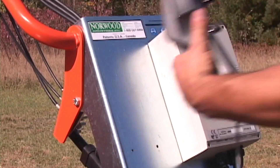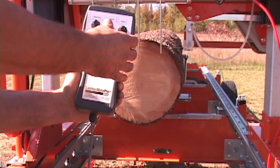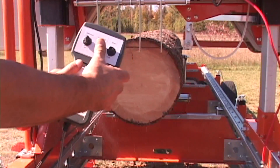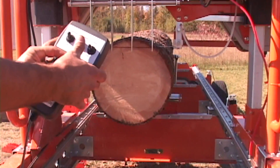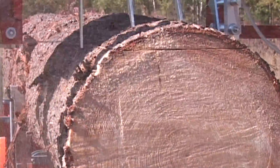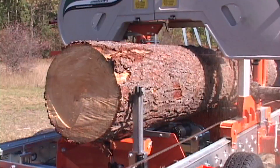To suit various sawing requirements, forward speeds are easily adjusted on the go. The speed adjuster is integrated into the handheld controller. An optional board return feature is also available — this device enables faster cycle times for solo operators.